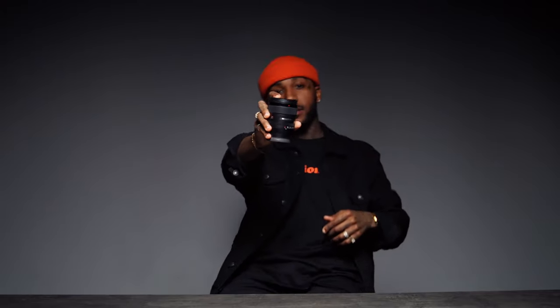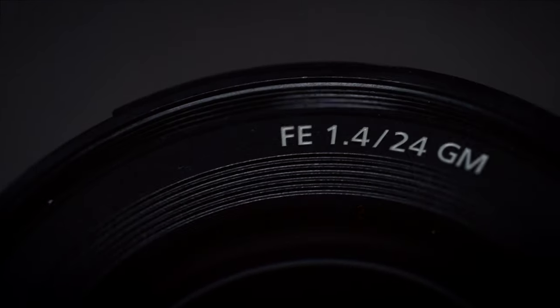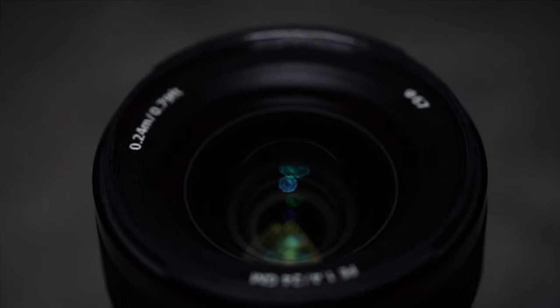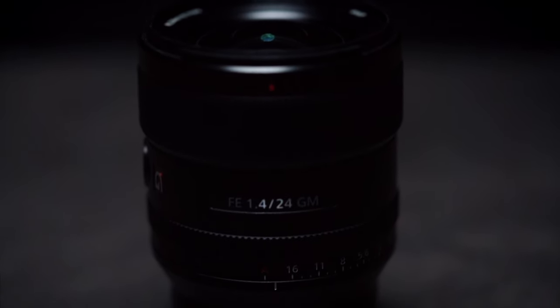Now let's get on to my lenses. First lens on the list is the Sony 24mm 1.4 G Master. Whenever you're shooting at this focal length — like when it comes to fashion and stuff like that — it gives your model the appearance of being long and lanky. And that's what I love in the photo world. In the video world, I love how wide it is, and I love that it's a 1.4. I highly recommend this to anyone shooting video, especially if you're using gimbals. It's a great lens, small form factor. Gotta get it.